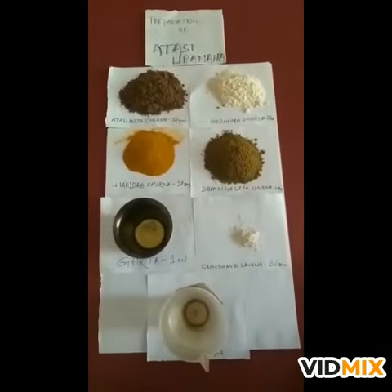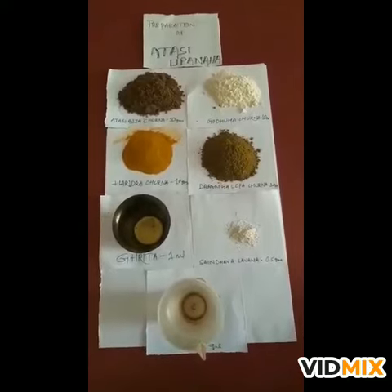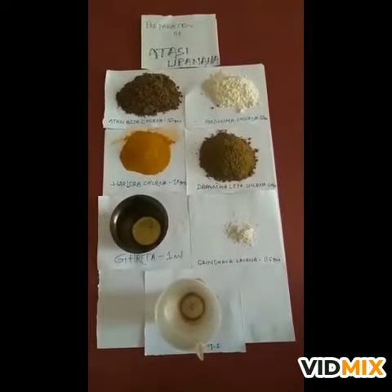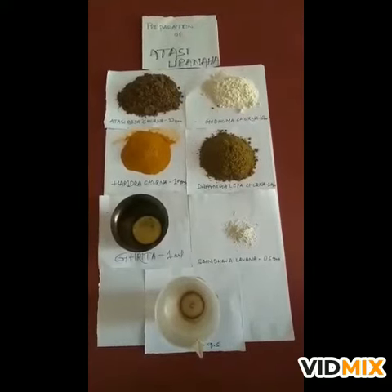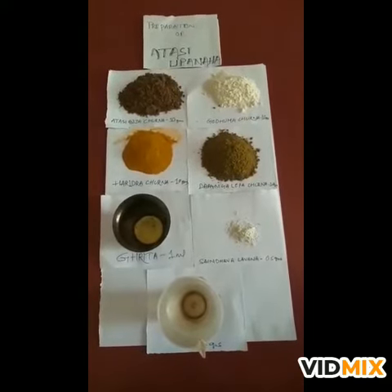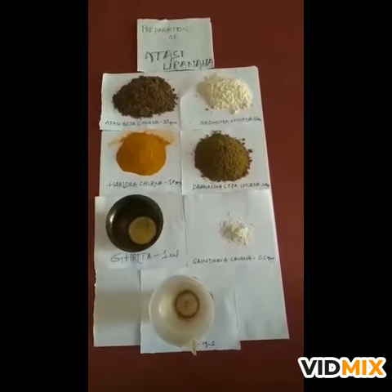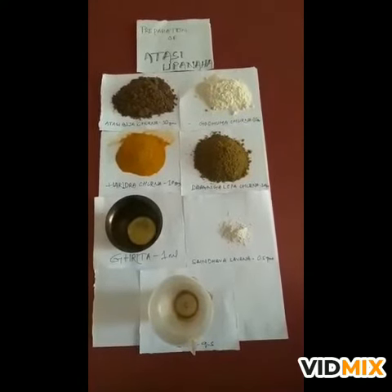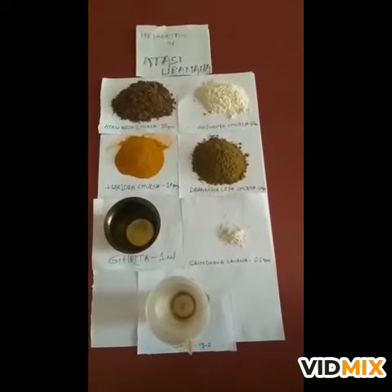Now we are going to prepare atasi upanaha. For that, the ingredients are: atasi bija churna 1 part, yawa or godhuma churna 1 part, harindra churna 1 part, basangalepa churna 1 part, teela thaila or grita 1/10th part, saindhava labana 1/20th part, and gomutra or godhugda or kanji or chala according to required quantity.